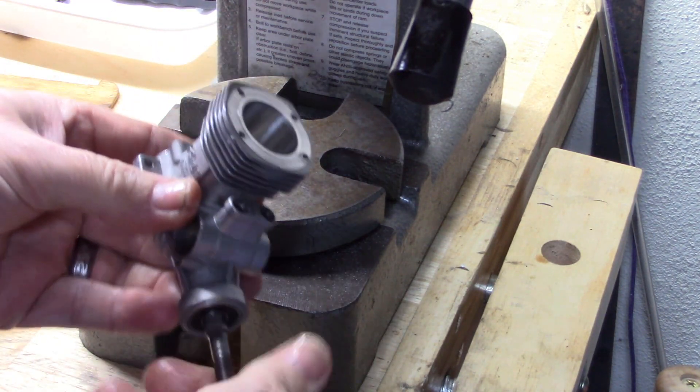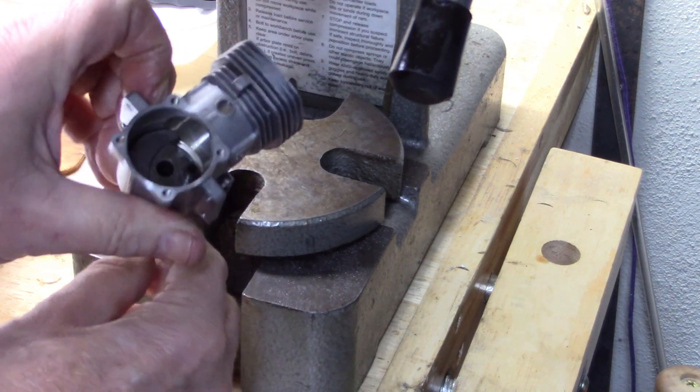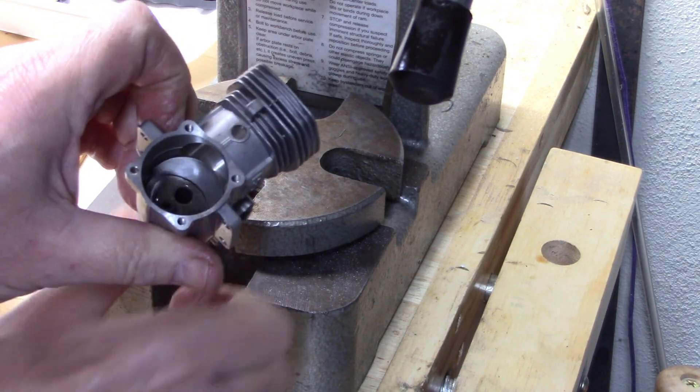And there you have it — the bearings are installed, and the rest of the assembly can be done now.